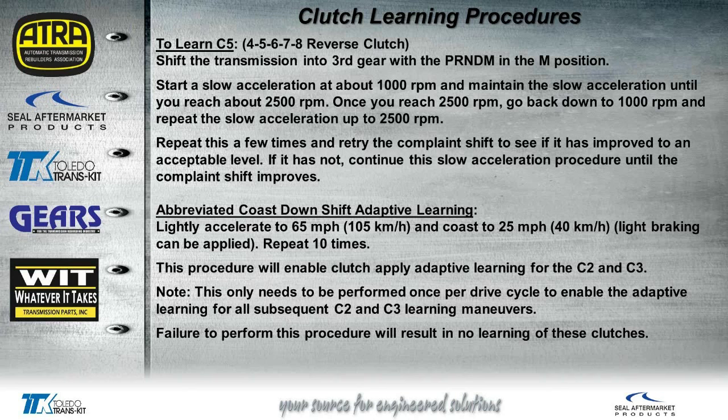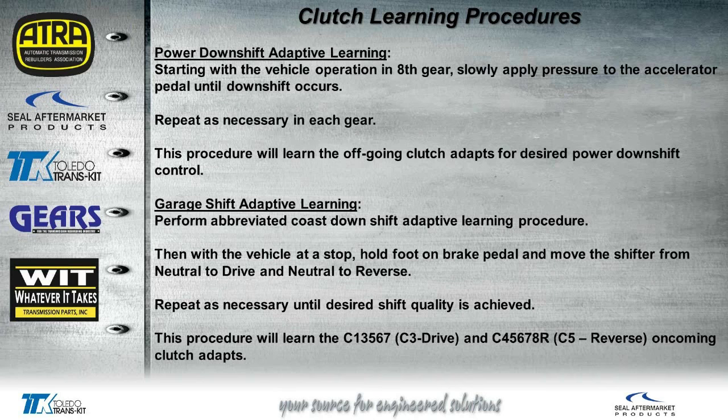Just below that, we have the coast down shift adapt. This is not a passenger-type drive — this is just an actual coast down. Notice here it says to repeat 10 times, so we know we have to do a minimum of 10 times. This is not going to be a 10 or 15 minute road test — your technician may be out on the road for quite a bit to get these adapts or clutches to re-learn. Here's the power down shifts or kick downs or passing gears — notice it says to repeat as necessary in each gear. Then we also have the garage shift adapts for engagements, and notice this one says to repeat as necessary until desired shift quality is achieved. So you may have to do it more than 10 times depending on how quickly it's learning.